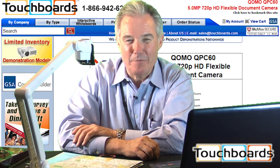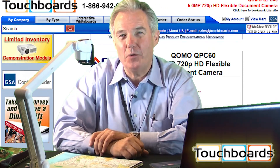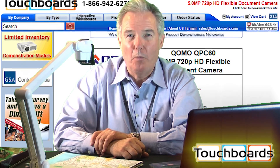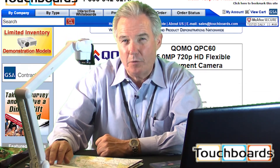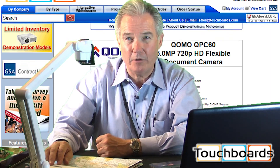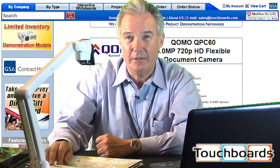I'm Tom Burke, East Coast Sales Manager with Cuomo Height Vision, showing you our new and exclusive portable document camera, our QPC-60. This will be introduced at InfoComm 2011 in Orlando, Florida and available immediately thereafter.